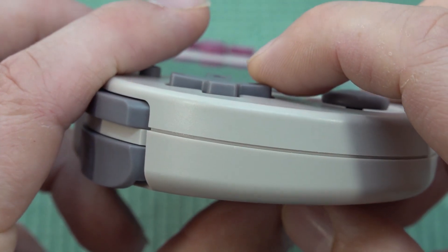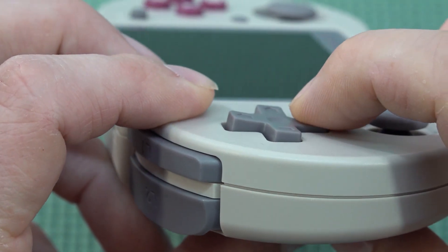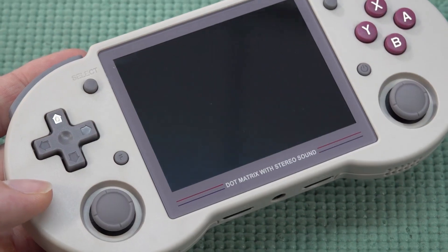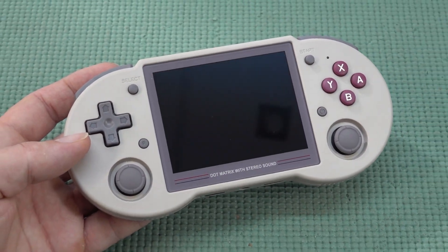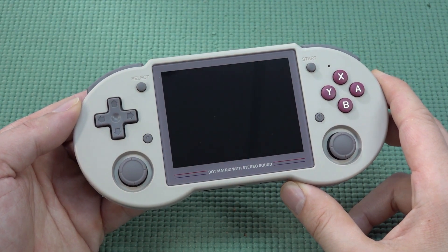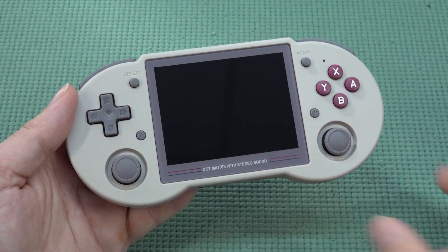The D-pad feels very nice when it comes to travel — it has a little bit of resistance to it, a nice long travel. But when actually playing games there is a downside: in fighting games I've noticed I can do most moves without problem, but not every single move, especially in Street Fighter.